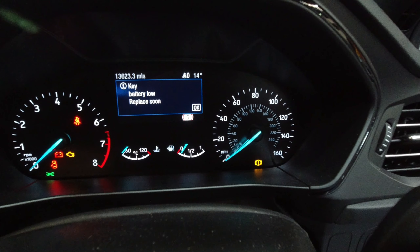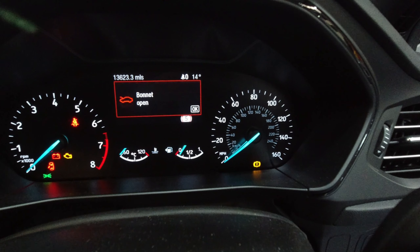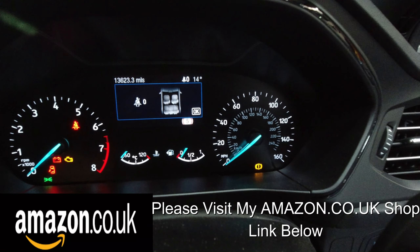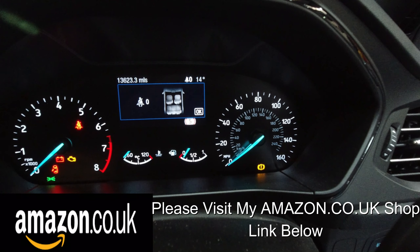You will also see an orange exclamation mark in the bottom corner of the odometer. It is now safe to go and work on the rear brakes, providing you've got the suitable experience or qualifications. Please remember this is a safety aspect.